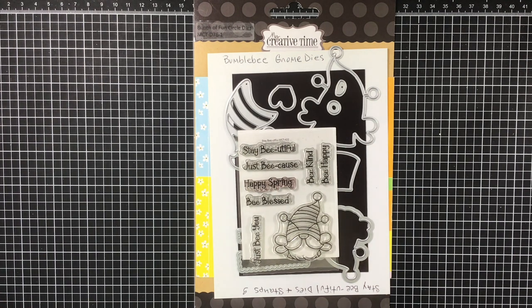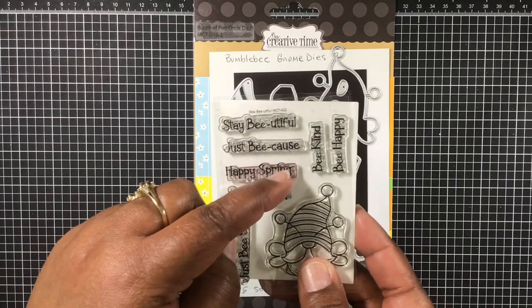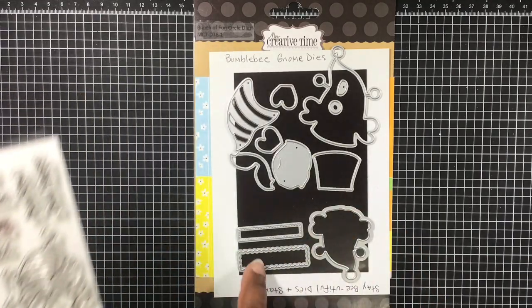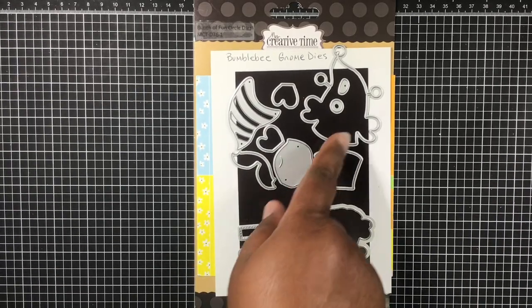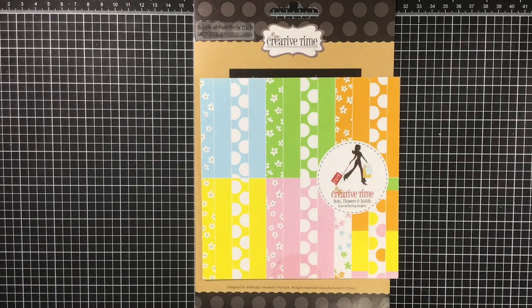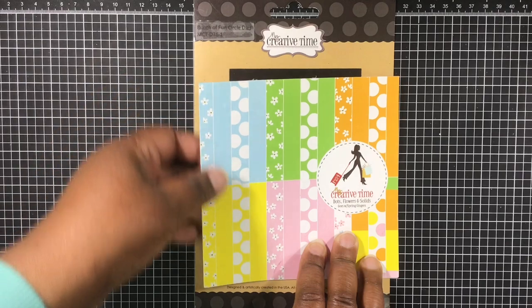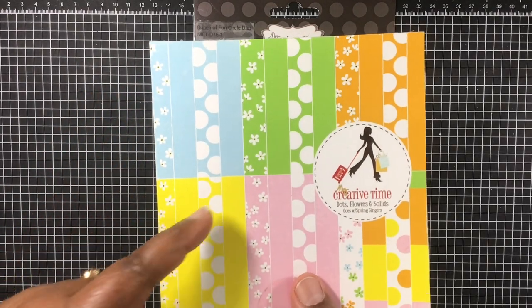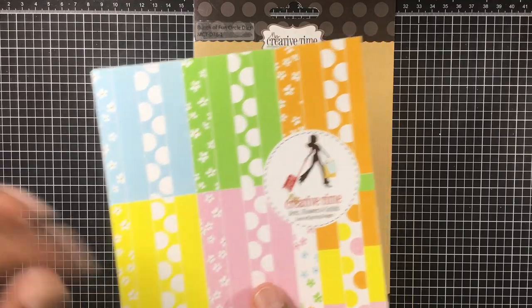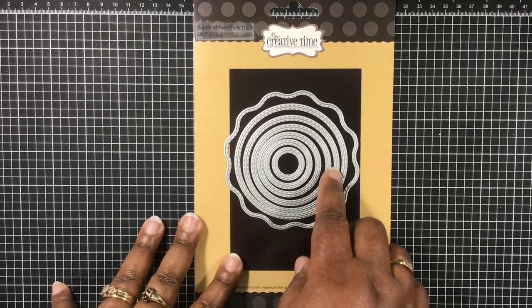For the first card I'm using a few dies and stamps. From the Stay Beautiful stamp set I'm using Happy Spring as well as the coordinating sentiment dies, and I'm also using this bumblebee gnome die. From the Dots, Flowers and Solids paper pack that goes with Spring Gingers, I'm using the green papers. And one of my favorite dies — a bunch of fun circle dies — I'm using just this one circle.